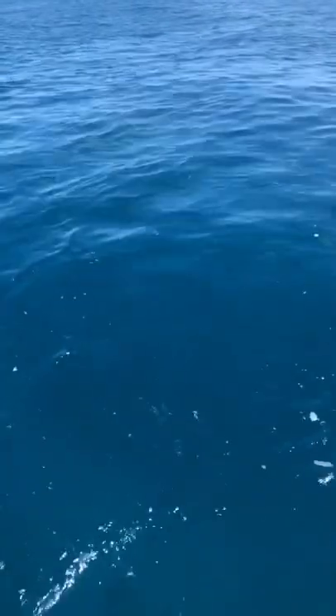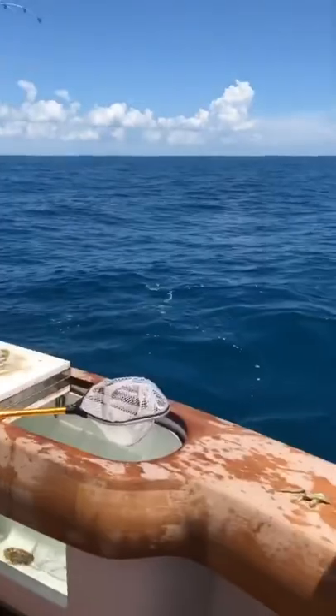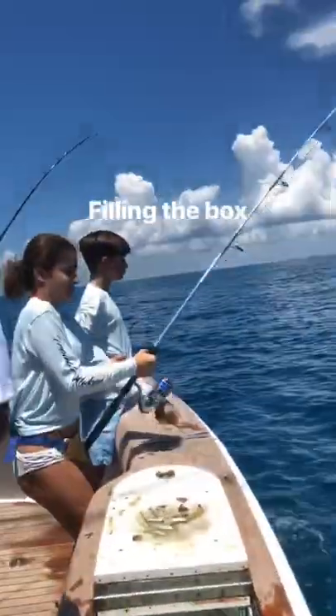We've got an easy 40 in the boat already. We're catching them on top, on the bottom, everywhere — it's just an insane bite right here. She's on — nice yellow tail right there, nice mangrove coming up right here. Yellow tail double up, and look at the school right there. Nice one — check this out, she's on again.